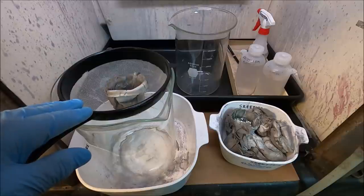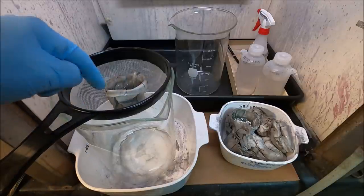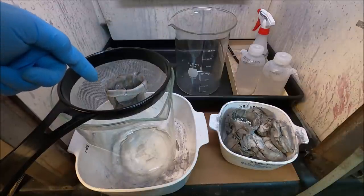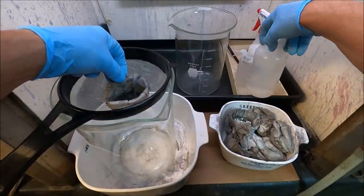This was recommended by one of my viewers. The idea is that if we can catch that silver in the screen, we won't have to dissolve it with the other slimes that are in the filters. So let's take a look here and see what we've got.